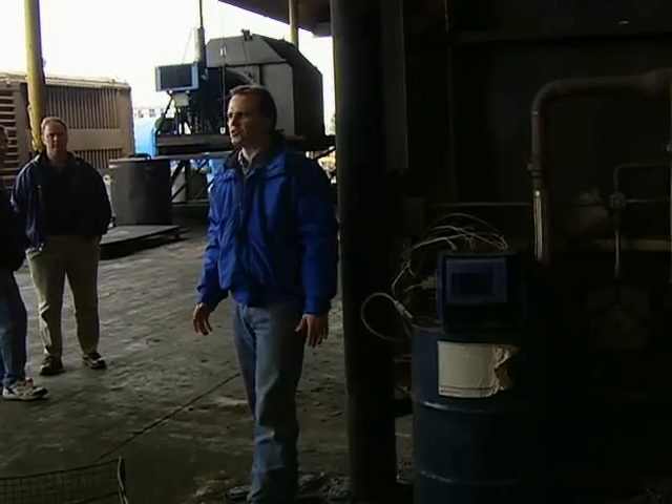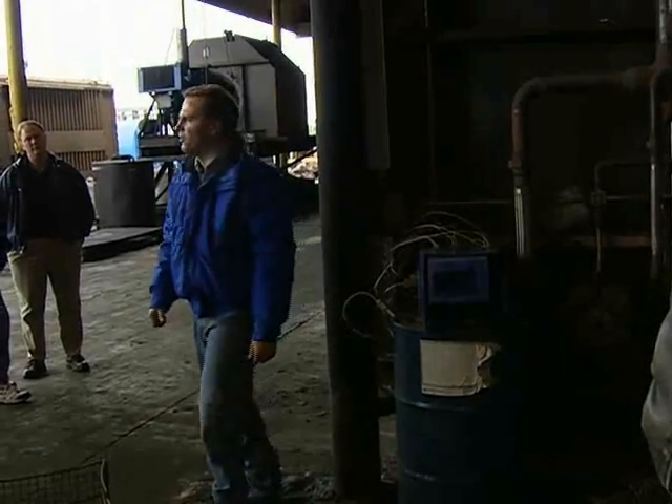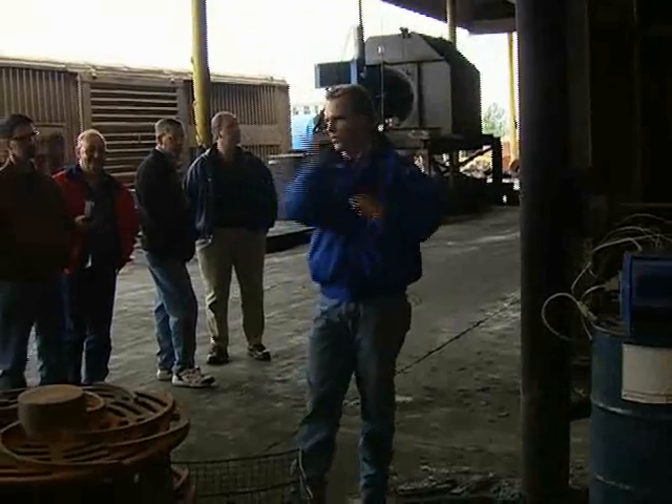Any of you folks ever been around 1,200 degrees? It was a surprise to me how hot 1,200 degrees really is. You'll feel the heat when we open the oven.